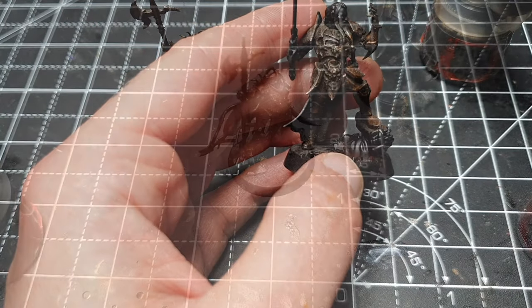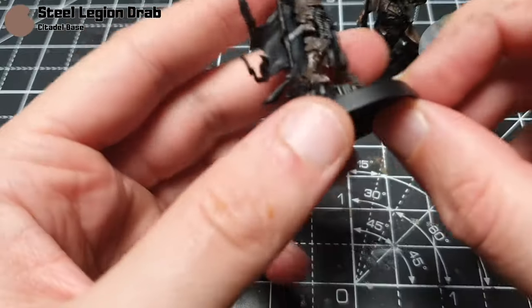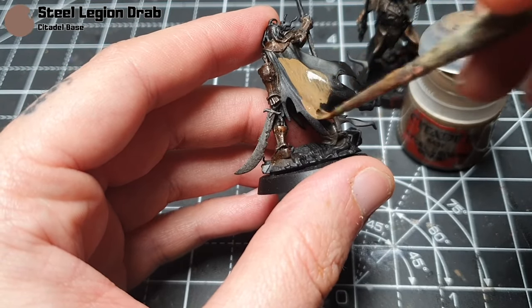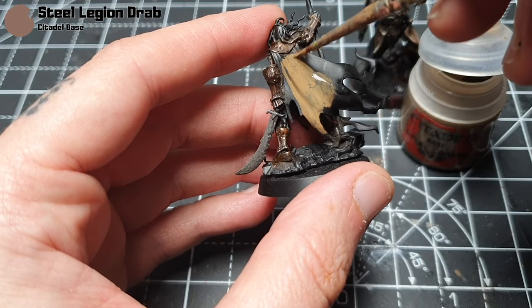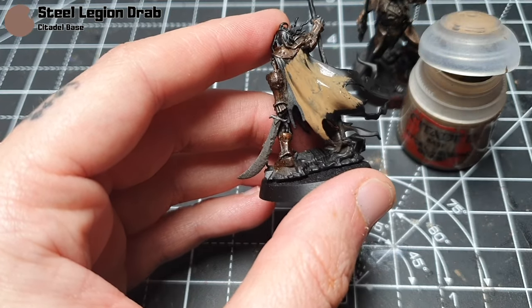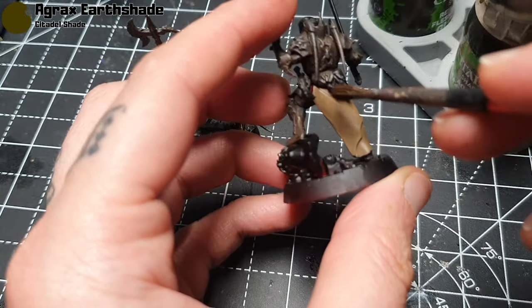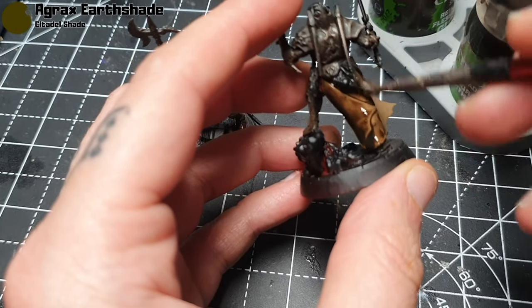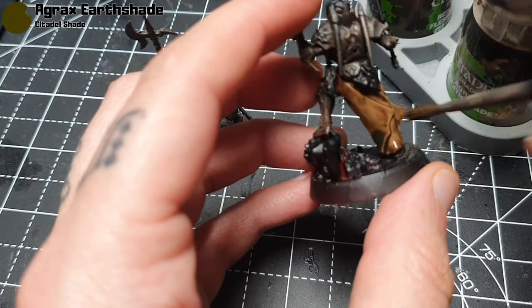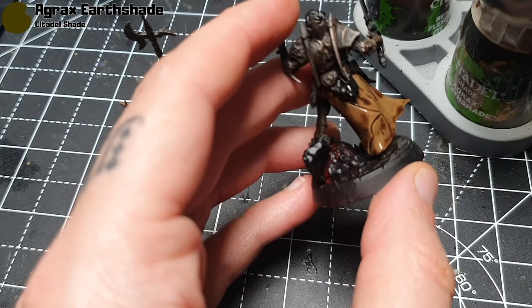For all the cloth areas — I'll use the cape as an example — I'm going to start with some Steel Legion Drab. It's going to need two or three thin coats to give nice coverage, but once that's dry it'll look pretty nice. Then we come back in with Agrax Earthshade — I'm just really dumping it on, but I'll soak up the edges with another brush because you don't want it to pool.